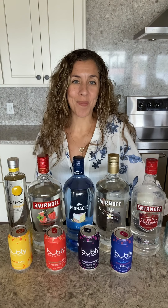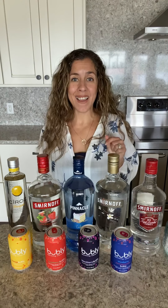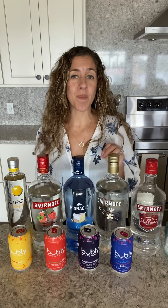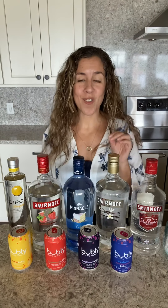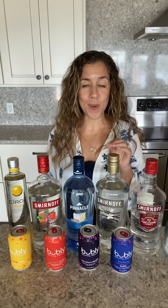Hi guys, Tiffany here from Lake Life State of Mind and welcome to another edition of Thirsty Thursday. Today's cocktail is another two-ingredient cocktail and it is my twist on a traditional vodka soda. Vodka sodas are extremely popular during the summer because they are one of the lowest calorie cocktails you can make.